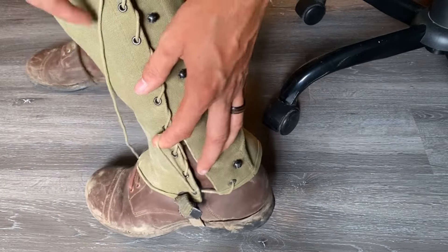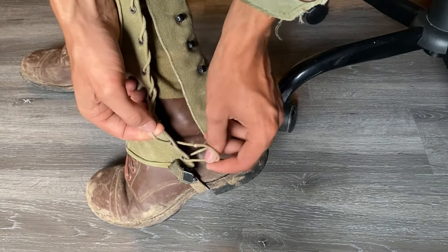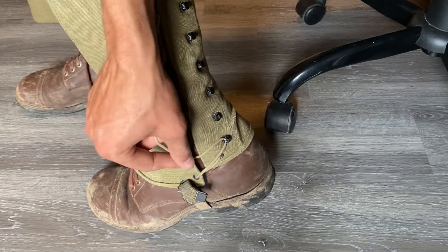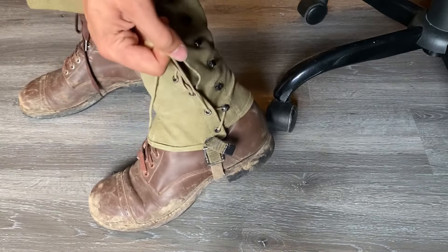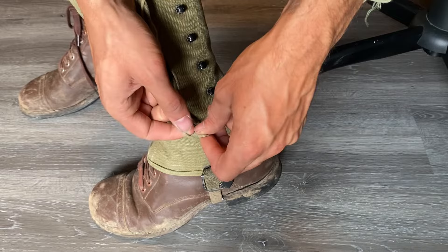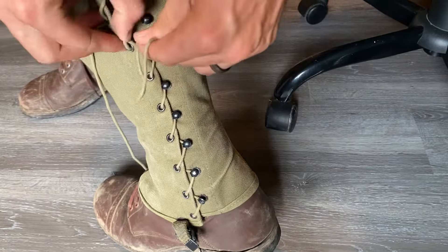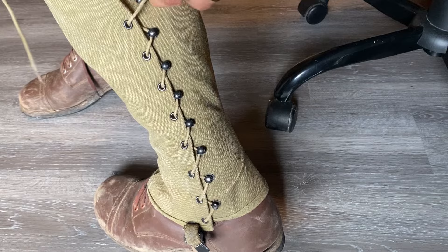Now once you've got your gator on your leg where you need it to be, take your hand and pull up on this loop right here. Put it over that first hook and then pull it tight with your other hand. Get that nice and tight, and then just repeat the process — loop it over and pull at the same time. This way you can go really, really fast.